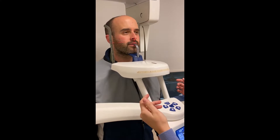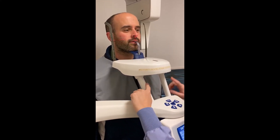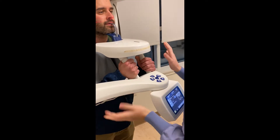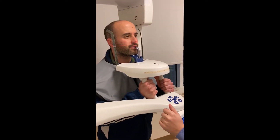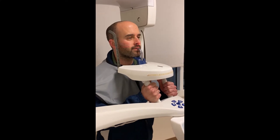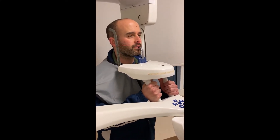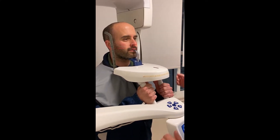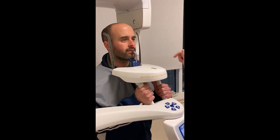Ask the patient to hold the hand rest, guiding their hands over and having them clench. Next, have the patient put their feet together. When they put their feet together, this sometimes adds a little height, so make sure to check that the chin is still parallel with the floor.